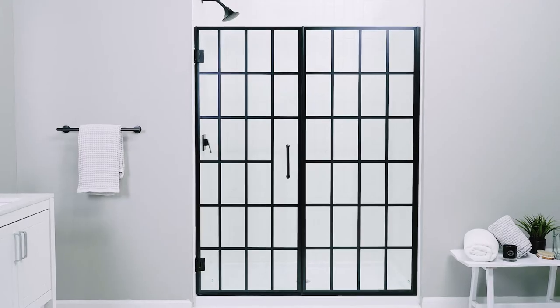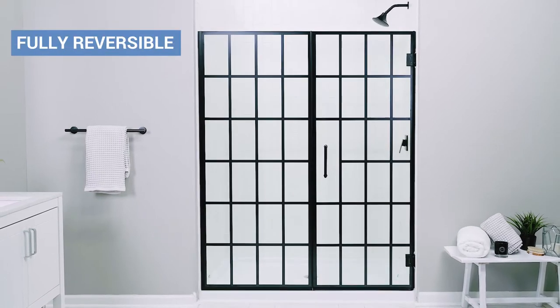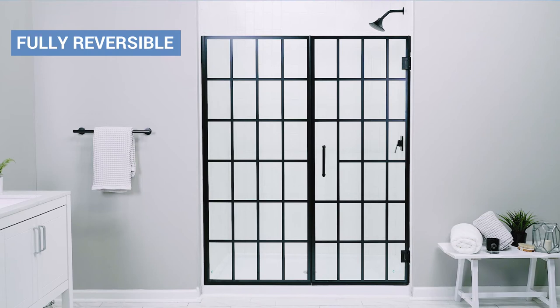Here are some important facts about this model. The Unidoor Toulon is a frameless swing shower door. It consists of a fixed stationary glass panel and a hinged door panel. The door is reversible and each glass panel can be oriented on either side depending on your layout.